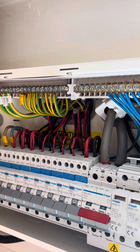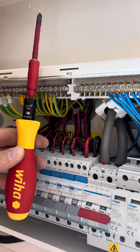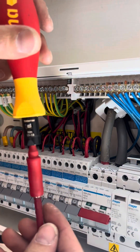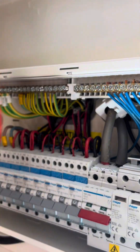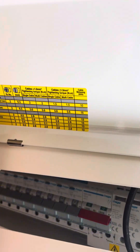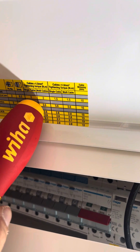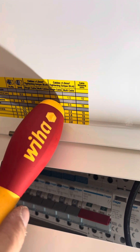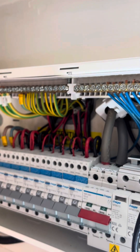That's on 2Nm. As you can see, it says in here for the Hager neutral terminal bars — 2Nm for greater than 1.5mm, and 1.5Nm for smaller than 1.5mm. So I'll run down and torque them all up.